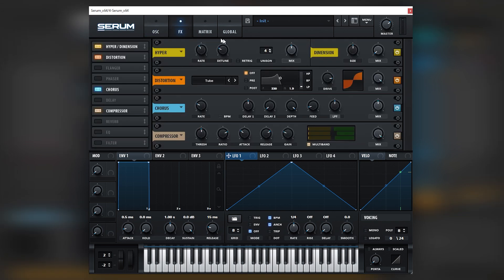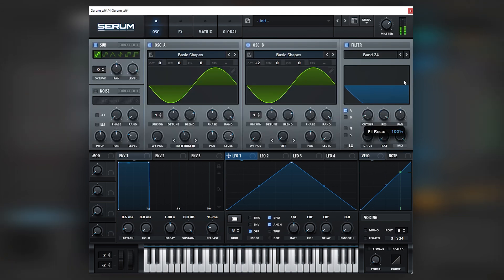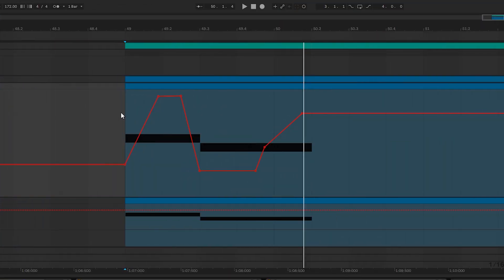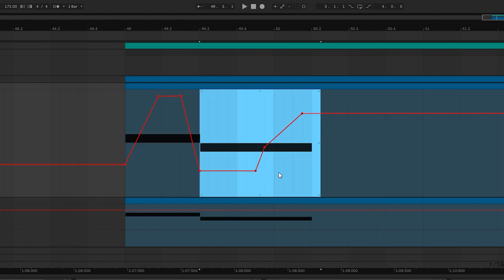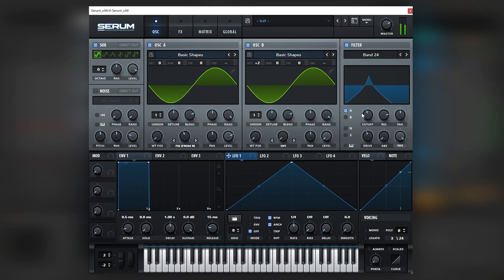One thing we're going to do is automate the resonance of this filter to be higher and lower at certain points of the arrangement. I actually did that, and here you can see that on the first note we hit the highest point in resonance, and then on the second note we are actually low. So playing with the filter is very, very cool. You've got to give it to Quadrant and Iris for being so creative with the use of a bandpass filter.